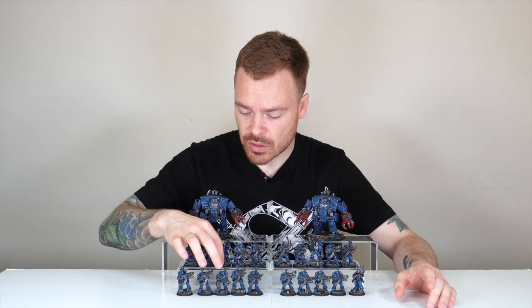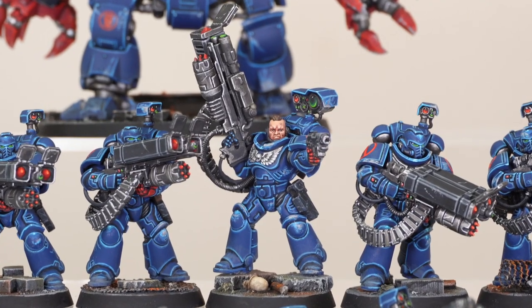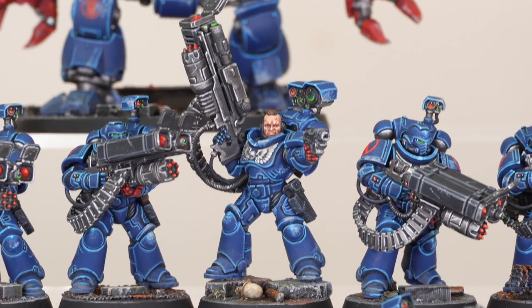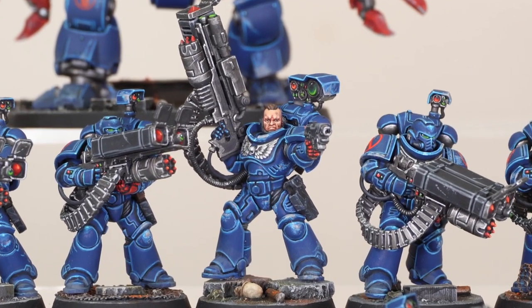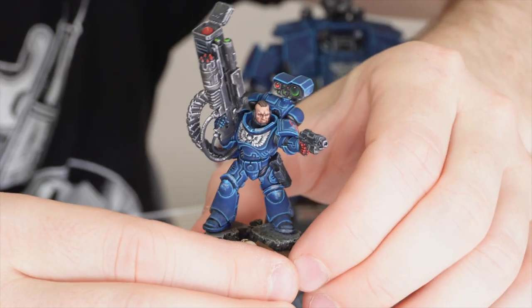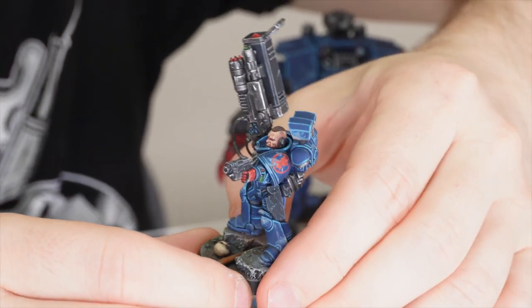Let's have a look at one of the sergeants from the Desolation squads. He's toting an absolutely massive launcher, which really shows the strength of Primaris Marines being able to lift weaponry of that size and calibre — he's definitely not skipped arm day. He's in a great pose, firing with a pistol while advancing over rubble and scenery on the base, with a skull and pipe on there as well.